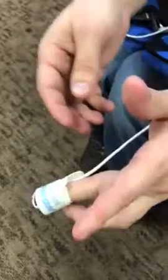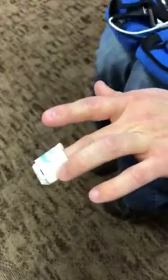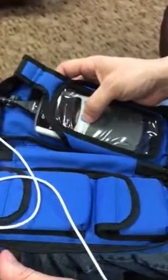This will wrap under the finger like this, and then this wraps around just to secure it. Don't get it too tight, otherwise it'll cut off circulation. The cord should be running down into the palm.